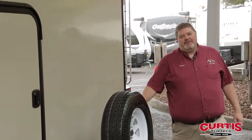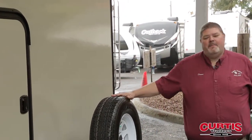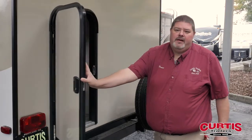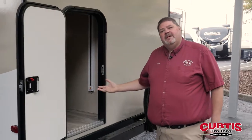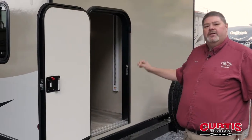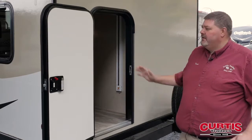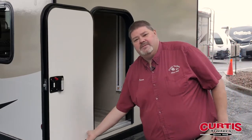As we come around to the back of the trailer, you have your spare tire that's mounted to the bumper — out of the way but easy to access. This door right here in your bunk room, the beds lift up in this unit, gives you a huge area for storage. So many trailers out there have a small door; this is a nice big door — you can put large items inside this trailer.